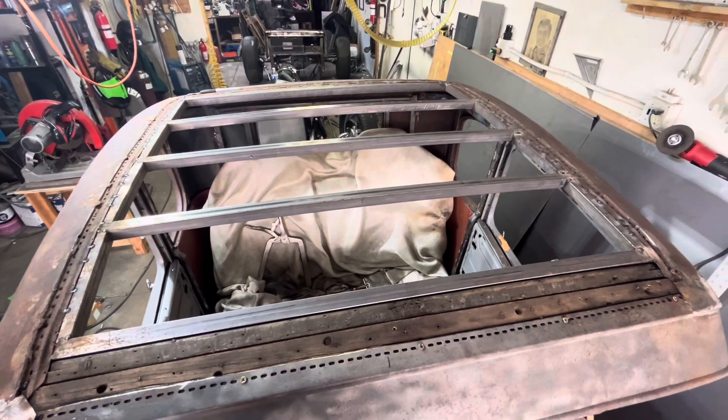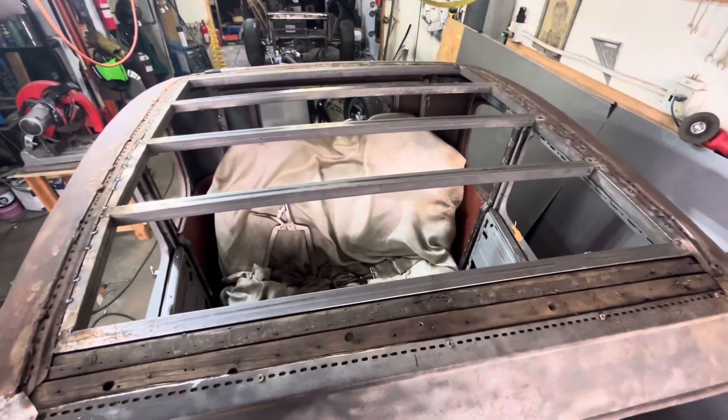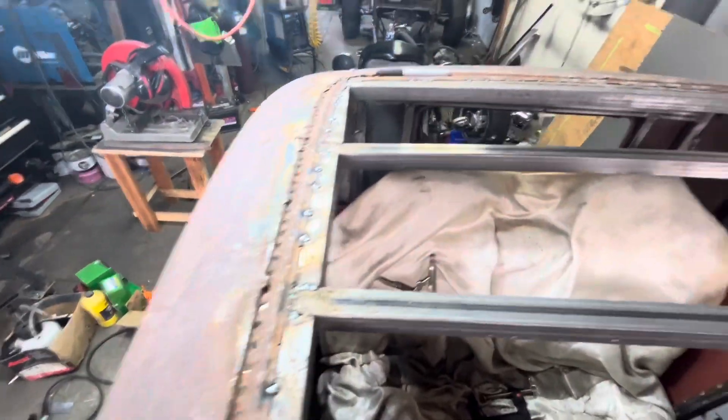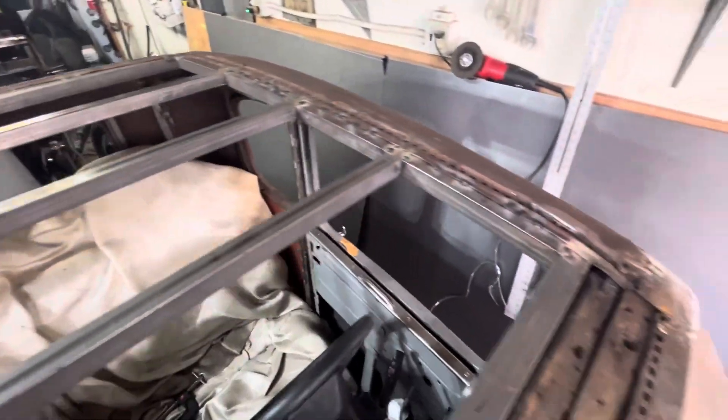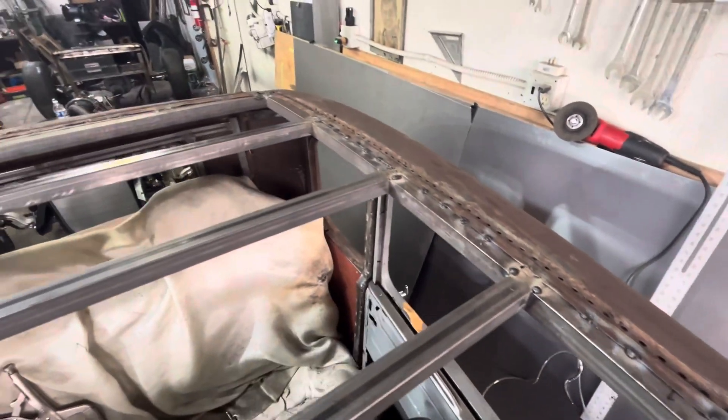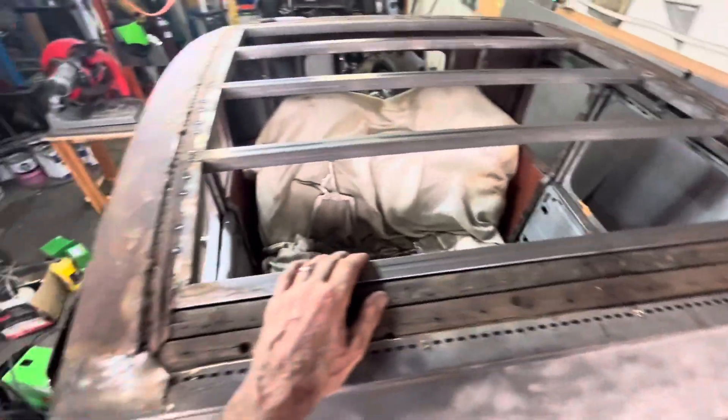Inside view — okay, there it is. The whole perimeter is all locked down, no loose metal anywhere. This thing is going to be ready for the metal insert roof with vinyl covering — finally got here.